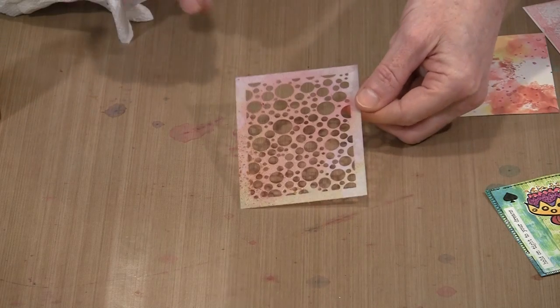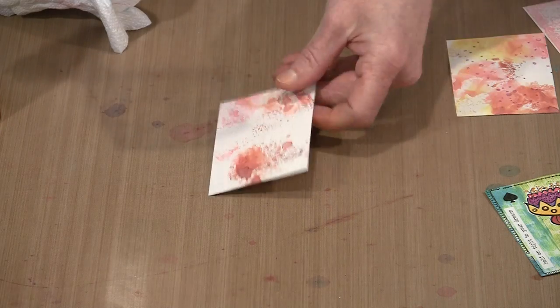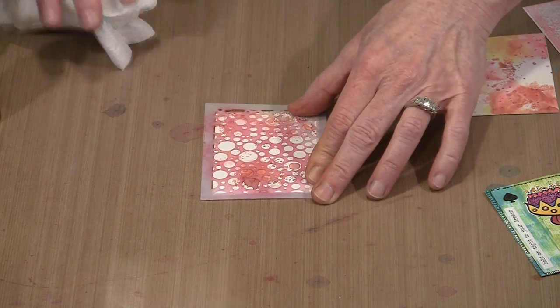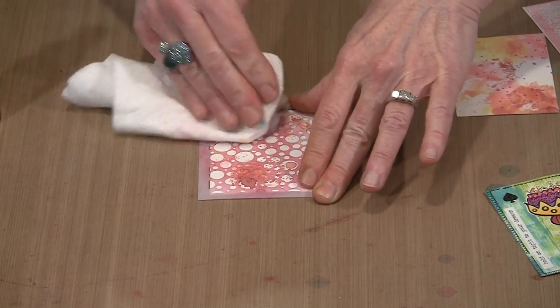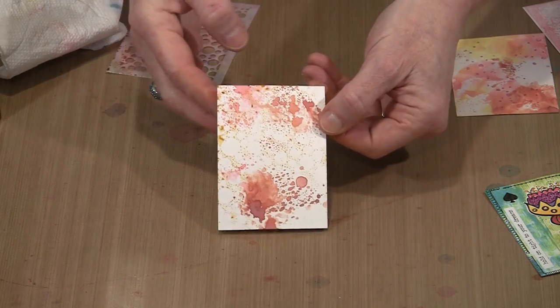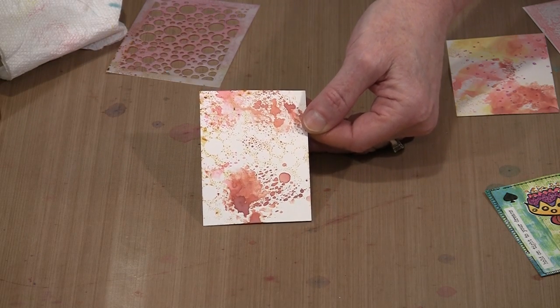One more thing, and then we'll move on. Now that I've got all of this yellow on the stencil, what I can do is turn it over and print it on here, so I get the negative version of the Mini Bubble Blast — plus I don't waste what's on that stencil. There's not a lot going on there, but it's enough. Layers don't have to be in your face; sometimes subtle is really good too.